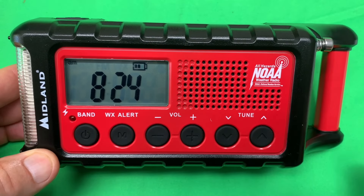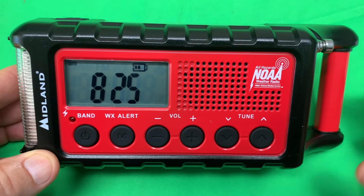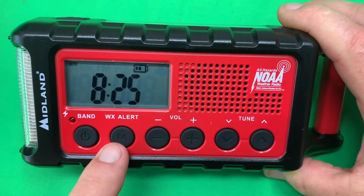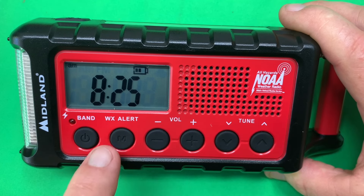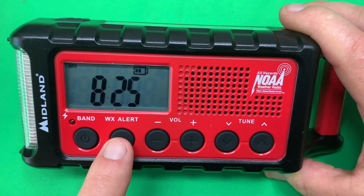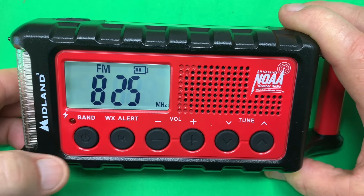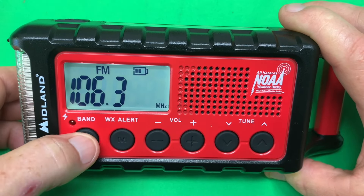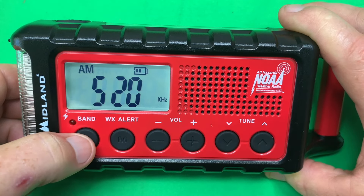The controls on the front of the radio are easy to use. You've got two buttons to tune it, your volume controls, and a weather alert button — which will automatically pick up and play alerts when they come in. Your power button and band selector: press it to turn it on — there's your FM. Press it again for Weather. Press it again for AM.